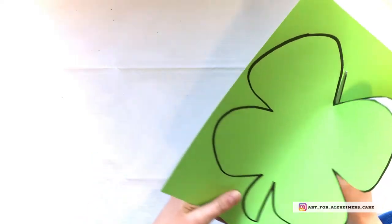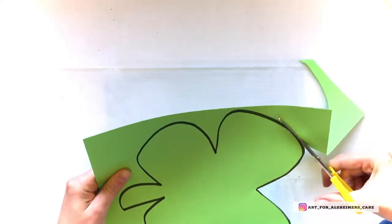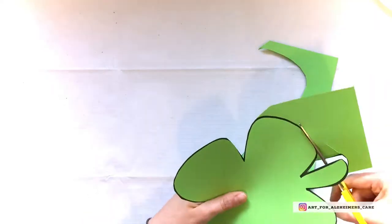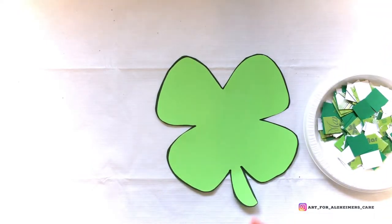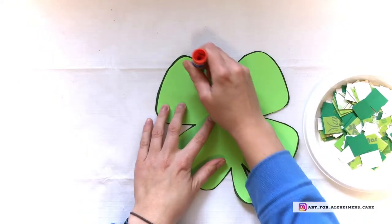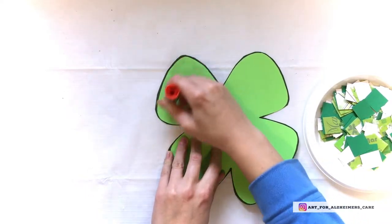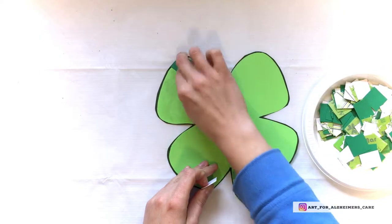While you're going through the steps of prepping, it might be nice for your loved one to sit beside you and help in whatever capacity that might look like — perhaps holding the marker or pencil so it's ready to go, holding the scissors, or even just holding the template in place onto the sheet of green paper so you can trace around it. There are lots of little ways you can include them so they feel helpful.